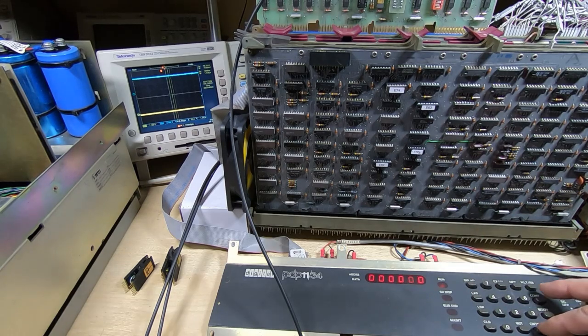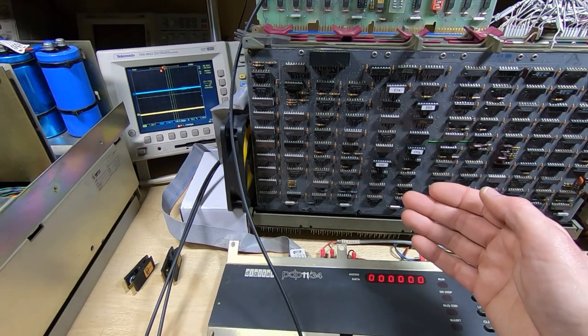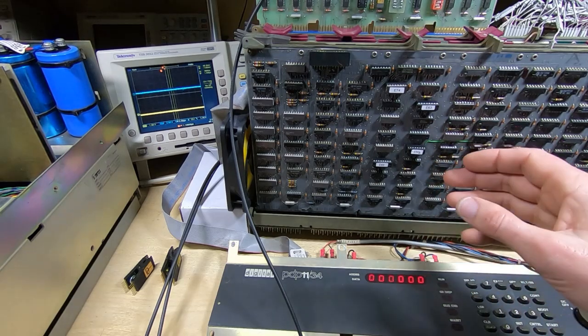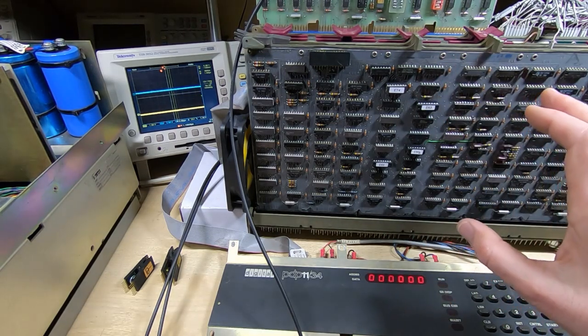If I now try to halt the PDP I get a bus error, so it's obviously stuck part way through a bus cycle. The only way to get out of this is to go through the maintenance firmware to kill it and then reinitialize the PDP — it does the same thing every time. On top of this, if we look at the data in the buffers after doing a fill buffer followed by a read buffer, data is not being transferred, so it's not getting that far.